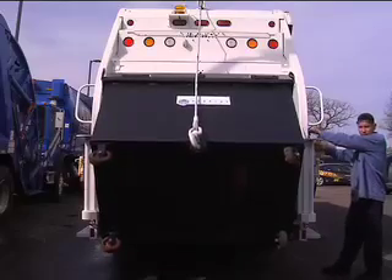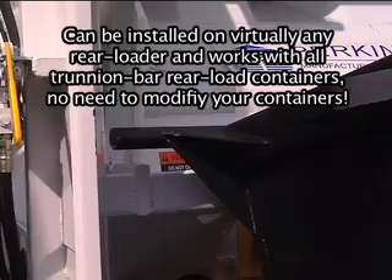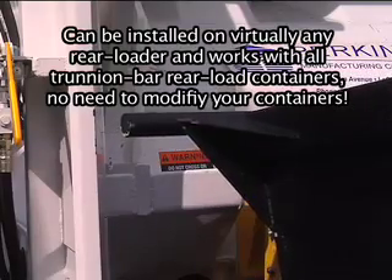The locker can be installed on virtually any rear loader and works with all trunnion bar rear load containers — no need to modify your containers.